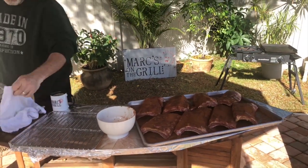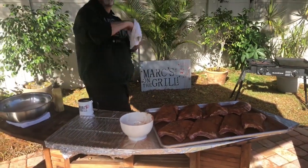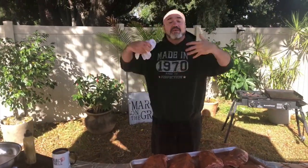By the way, we've also started up our YouTube channel. That's a fun place to find even more videos, more tips, more tricks. And on YouTube, we spend a little bit more time getting into the depth and details of the finer points of barbecuing and grilling.